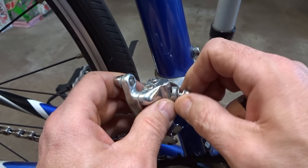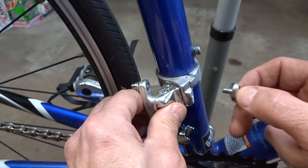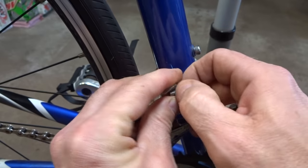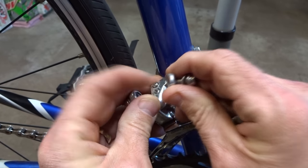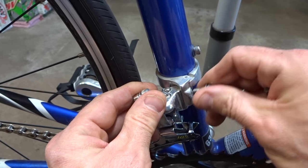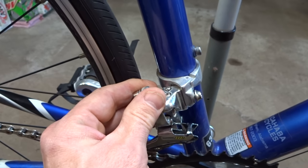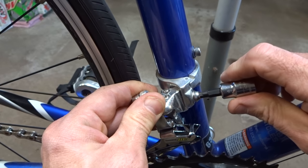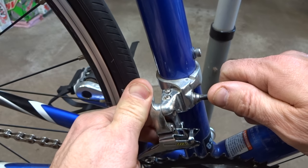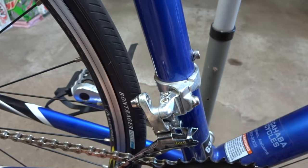So what I'll do here is remove this little screw and it's going to fit right in there like this. Now this has got a little concave washer here but I'm not going to need this on this one because it's flat right there, so I'll just go ahead and use that screw there and put this into here and tighten this down a little bit. I don't need to have it super tight at this point because I'm going to need to adjust this derailleur.